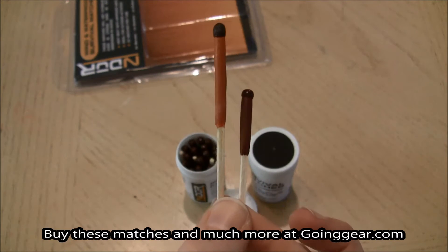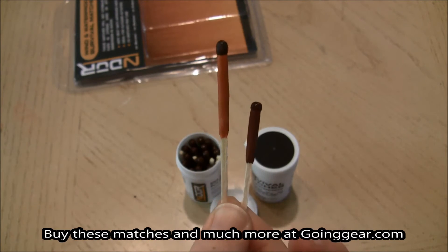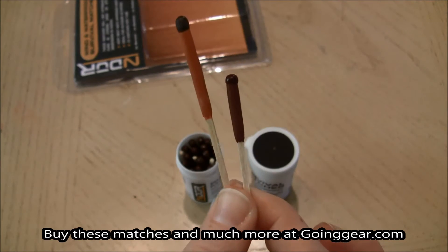I'm going to take them outside just to let you see the burn difference and see how quick they do burn. So why don't we do that?